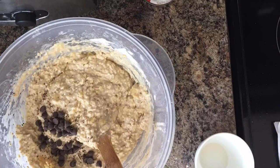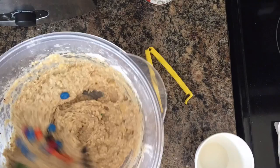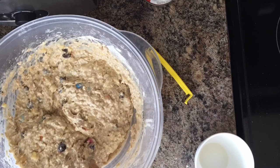I only had about one and a half tablespoons of chocolate chips — I usually add four tablespoons. So I ended up using these Smarties or M&Ms and added a few of those. It is Easter this weekend, so maybe they'll be colorful muffins for the kids!